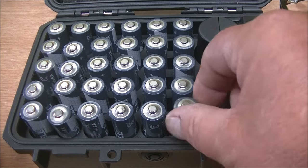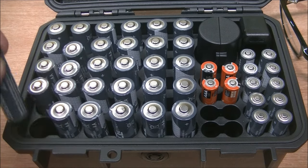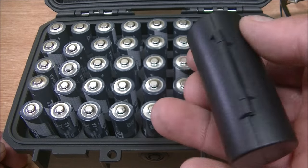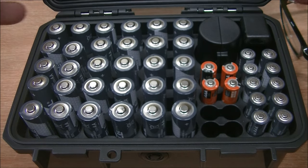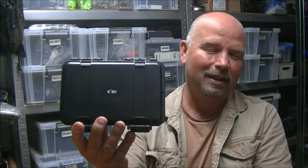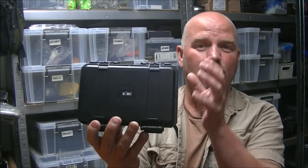So there you have it — that is a perfect way to store batteries. You can get a nation of them in there as well. There's space for 30 AA batteries, 18 AAA batteries, and 10 CR2032 or similar size batteries. And you've also got the battery tester. That is a really comprehensive kit. Every household could utilise this. I'm sure you'll identify with me that batteries just get chucked in drawers — you never know which one's charged and which one isn't. This just solves all your problems. Everything's in one place, keeps them nice and neat, tidy, dry, and secure.